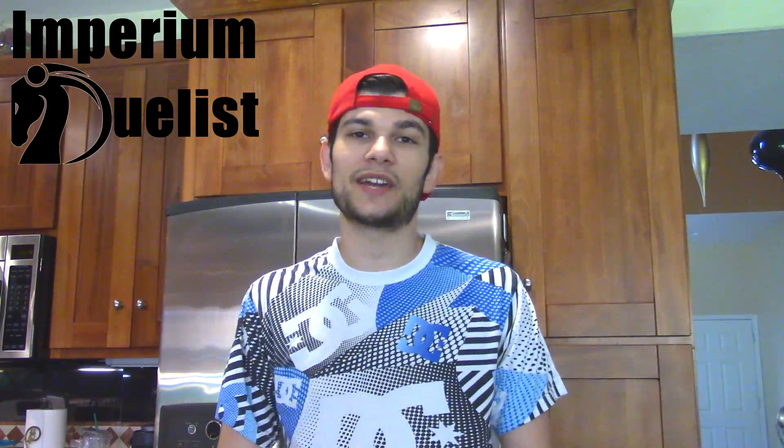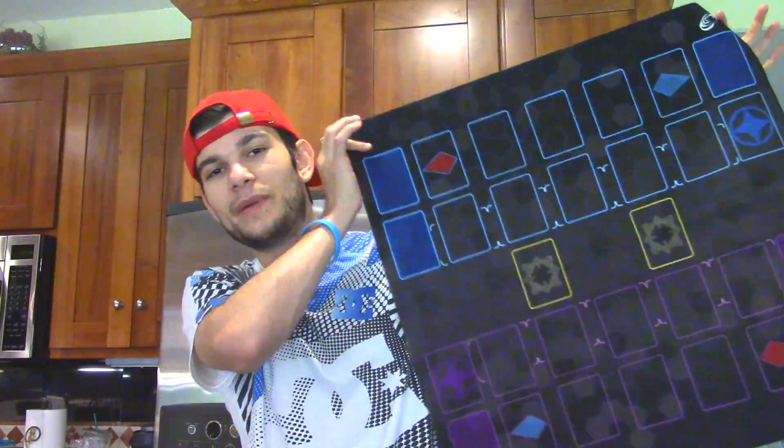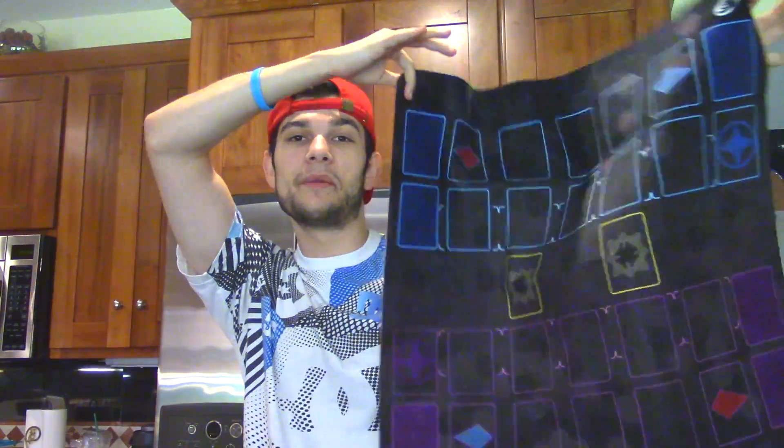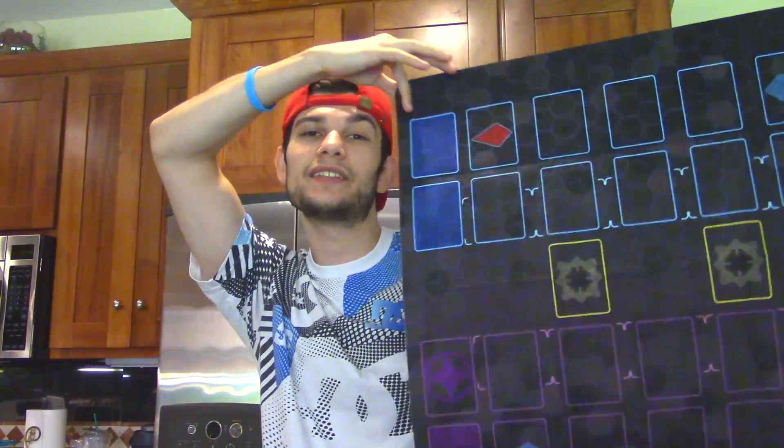Today I'm going to be showing off a brand new Yu-Gi-Oh mat courtesy of Imperium Duelist. They are sponsoring this video and were kind enough to send me their latest Yu-Gi-Oh mat, the Mystic Era mat. It's a cloth playmat and I'm going to be showing it off today, talking about it and telling you guys when and where you can get this and how much it will cost.